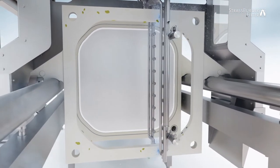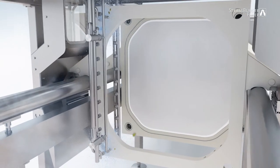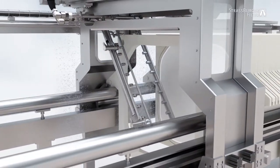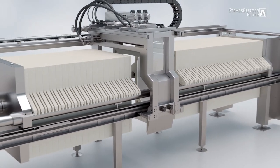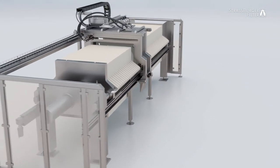The surface of the filter frame is then cleaned. Starting on one side, the pivoting arm moves across to the other side while activating only the nozzles pointing towards the frame. This process – flushing out the corner channels plus surface cleaning – is repeated for each filter element until the whole filter press is perfectly clean and ready for a new filtration.